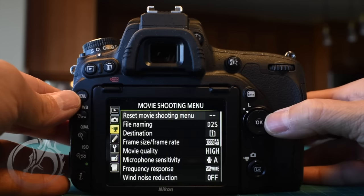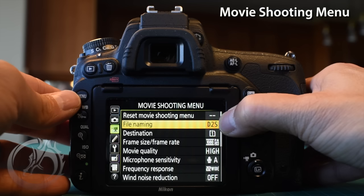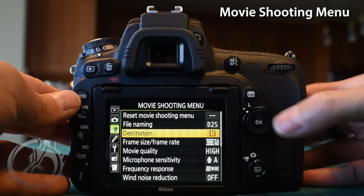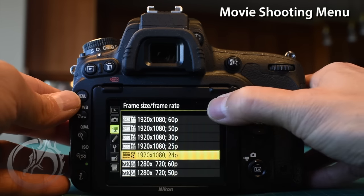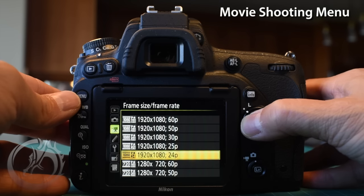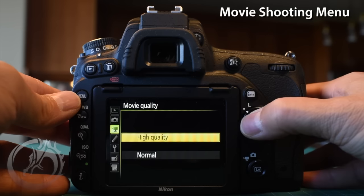Now we're moving on to the movie shooting menu. Again, I'm using the same file naming system so each camera has its unique name. You can also change it so that card slot 2 records all your movies. I like using 1920x1080 24p mode rather than 60p — it saves a little bandwidth and gives a more filmic look. The movie quality defaults to normal but I choose high quality.